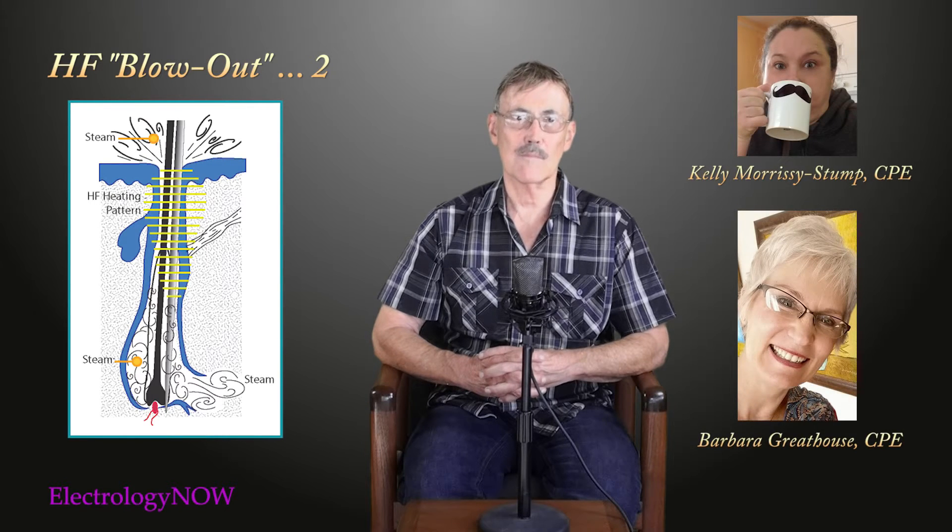Hi everybody, it's Mike again, and I'm doing a follow-up to the piece I did a couple days ago on high-frequency blowout. I had some great comments from Barbara, Kelly, and also from Beate in Deutschland. Vielen Dank, es war ausgezeichnet.